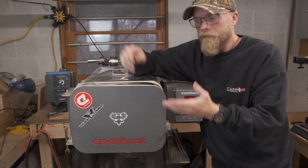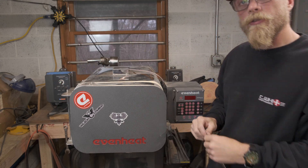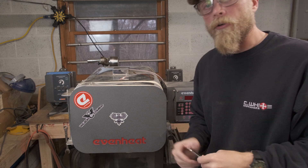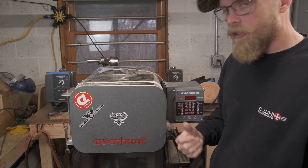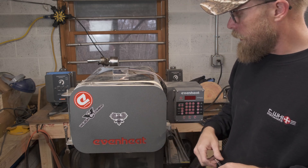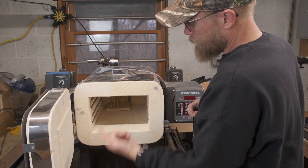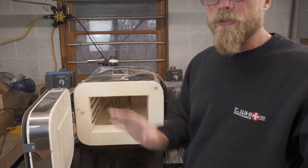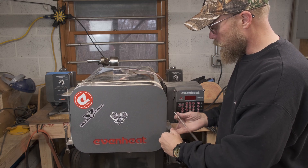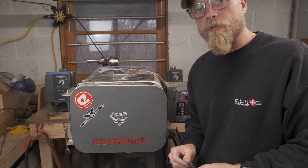Phase one: you're going to need a kiln — a heat treating kiln. Something high grade; Evenheat and Paragon are my two favorite brands, though there are others out there. I use a Jenkin pottery kiln for tempering and high carbons, but this is the Evenheat LB18 — it's got a long barrel design. You can heat treat up to 18 inches of knife all the way to the back. You need something with good thermal control that will get up to at least 1950 degrees.